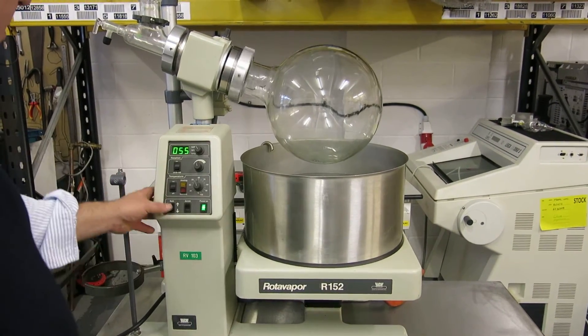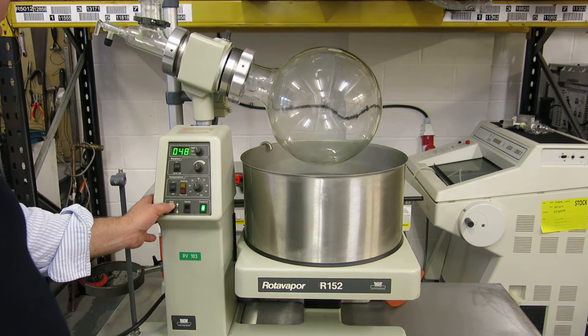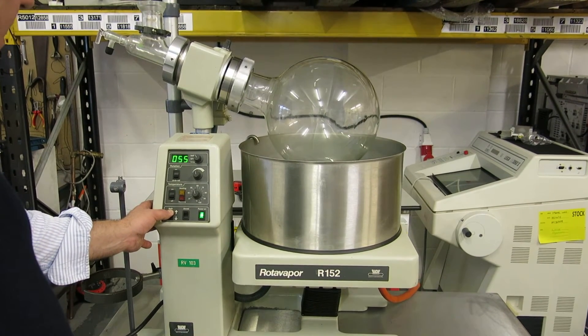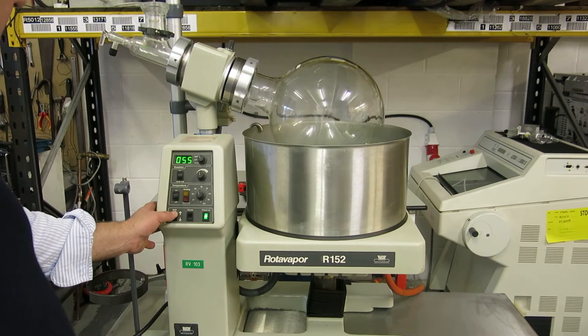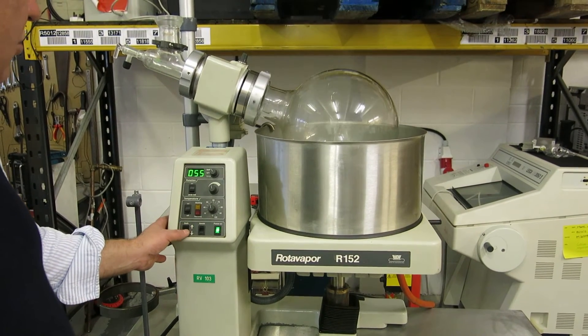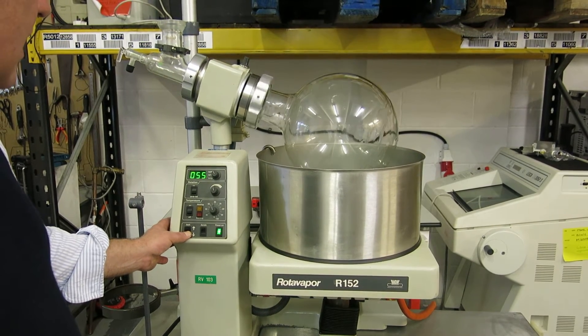The bath has got an automatic higher and lower. If we just go up now you can see that, pushing that button there, it has an automatic stop to prevent it hitting the element. And down.